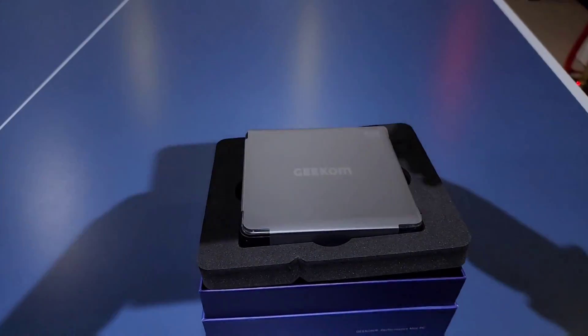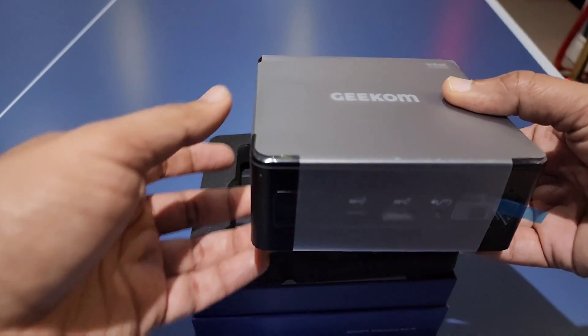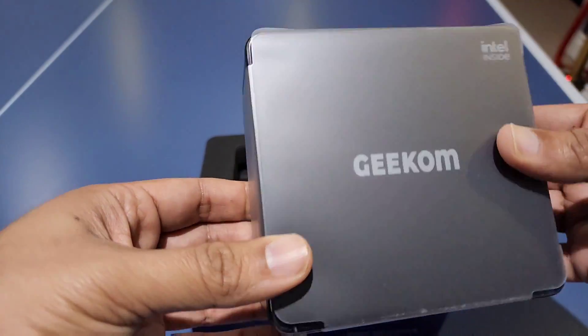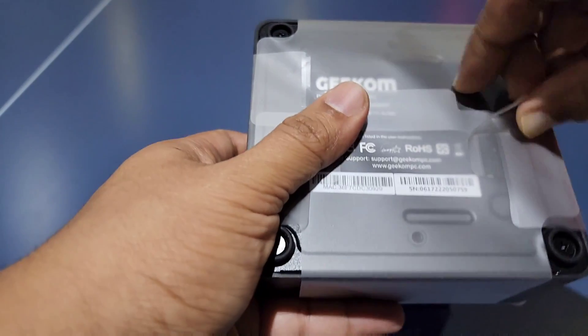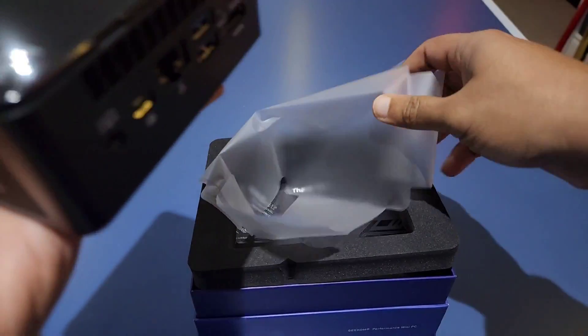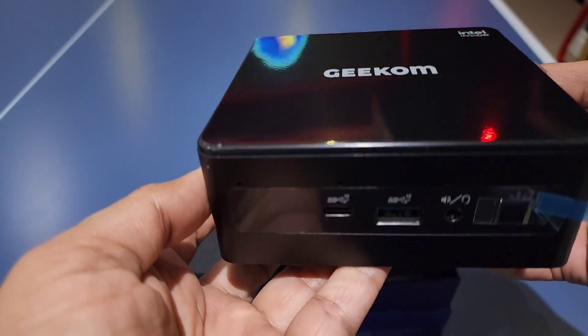First off, let's go ahead and unbox this and see initial impressions as I hold it in my hands. It is extremely light and much smaller than I anticipated. Taking the plastic off of anything new is very therapeutic for me, so I deliberately left the sound in. Look at this — very, very nice.